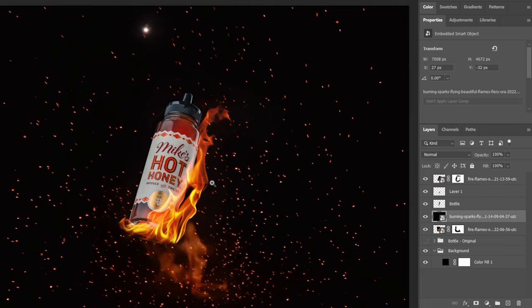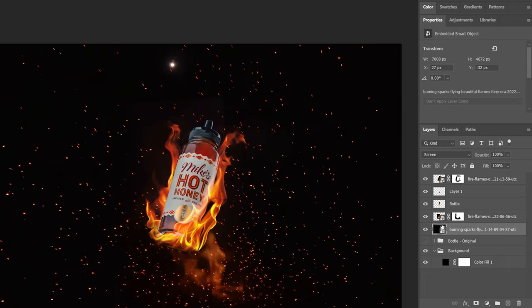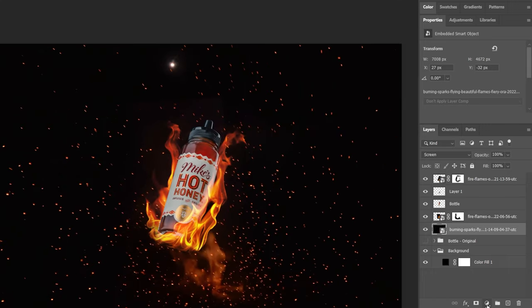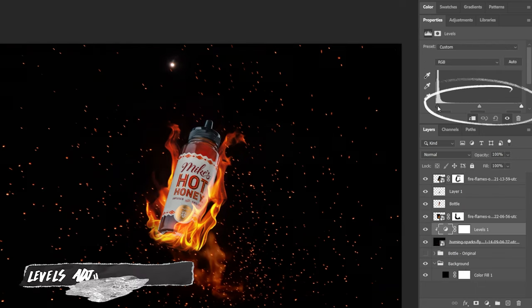To bring a little more atmosphere I'm going to add in some flying embers around the bottle using this asset. If you want to even the image out and get rid of some of those red tones, add a levels adjustment layer and bump up the blacks a little bit until it looks exactly where you want it.